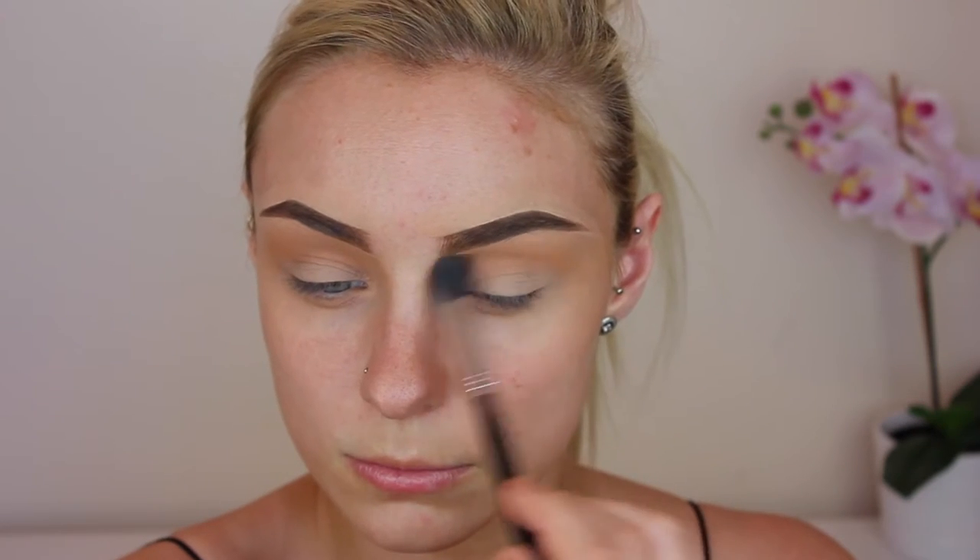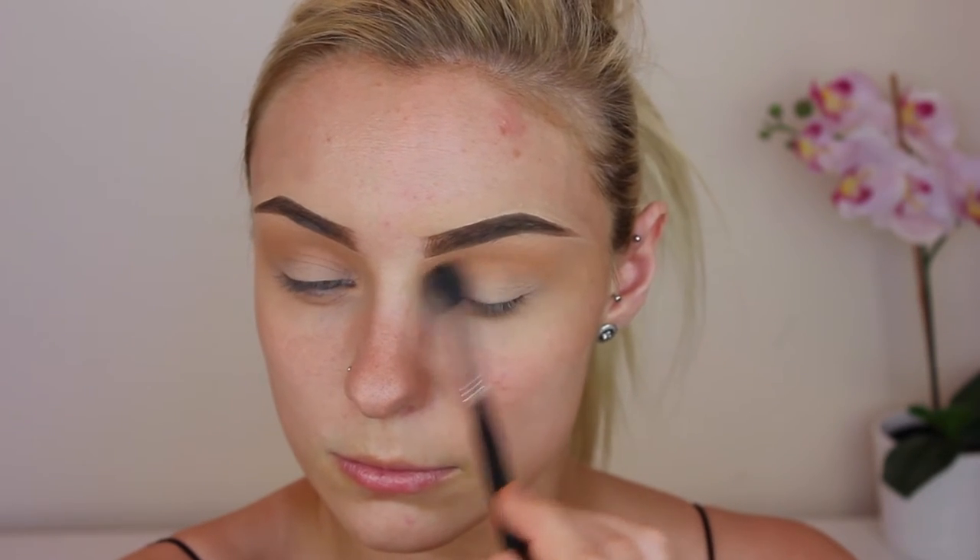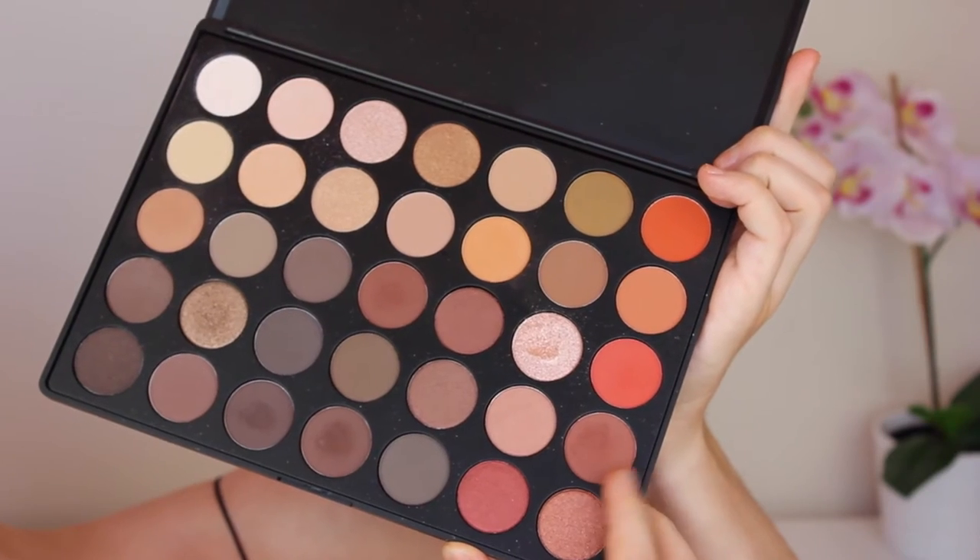I did actually go in with this color two or three times to build up the intensity — just keep repeating this step until you get the color that you desire. Then the next shade we are using is just a deeper reddish-brownie color, and we're going to be using a more dense eyeshadow brush to pack this onto the outer and inner corner.